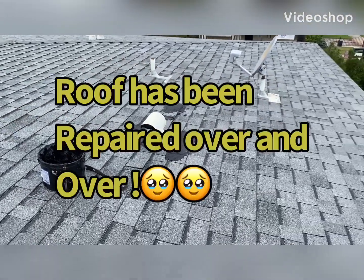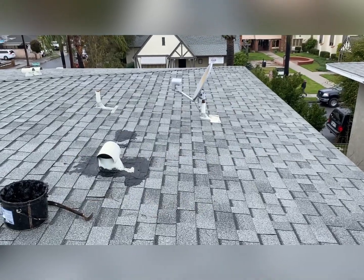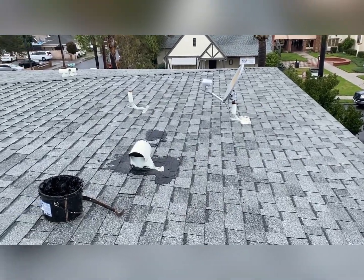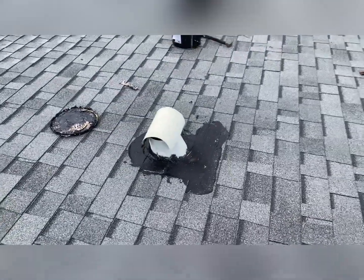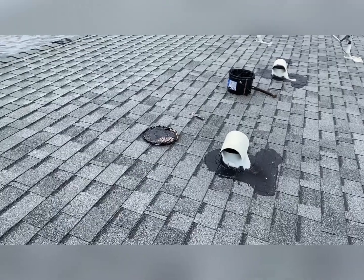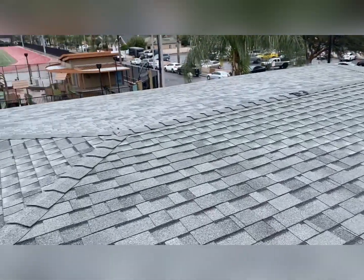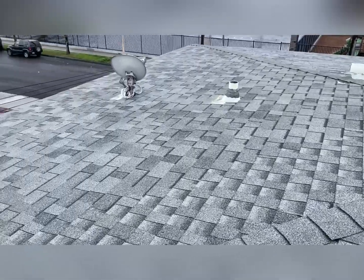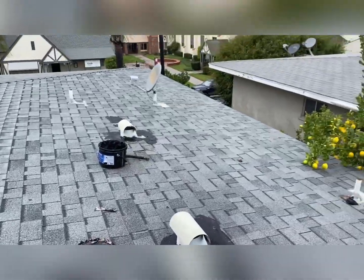Hey, what's up guys, this is Eric. I came to see this job because it was leaking in two places. It looked like it's been repaired before. The guy recently bought this building - it's a duplex, maybe a three or four apartment complex, a big two-story building. He bought it about a year ago and this is his first rainy season going through.